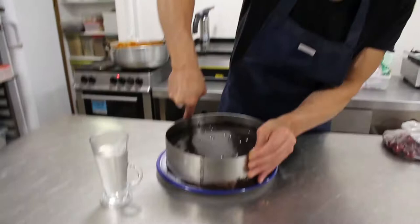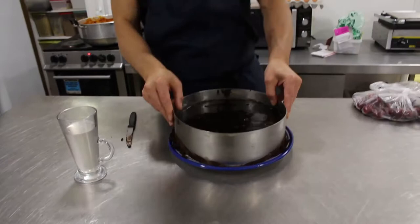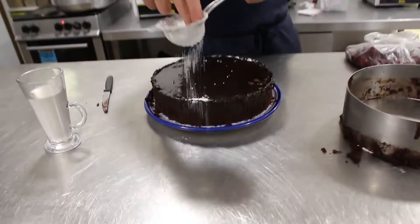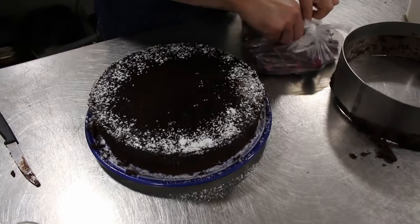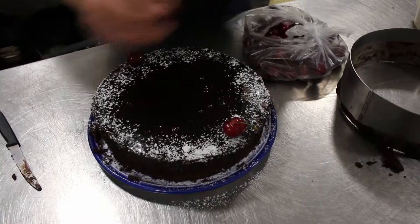Okay, this is the courgette cake — I let it set in the fridge overnight. I use the same technique: hot water with a knife to give a nice smooth finishing on the outside. The courgette is really nice — it absorbs all the sugar from the cake. Look at that! A little bit of icing sugar on the outside. Don't tell the kids this cake has courgette. Add some cherries to break the color. Voilà — chocolate and courgette cake, delicious, thank you!